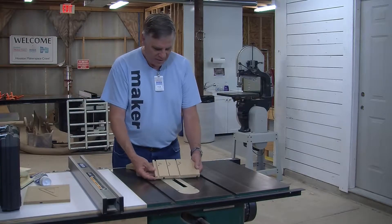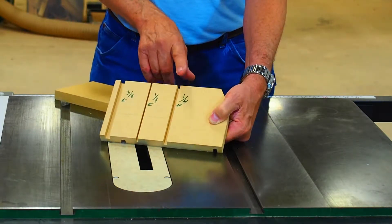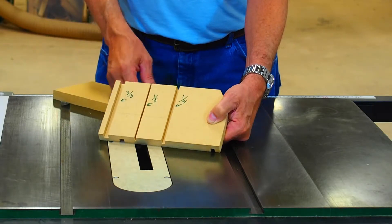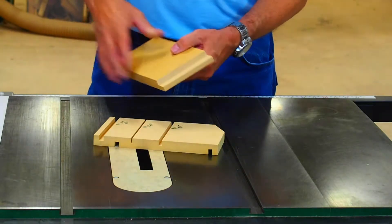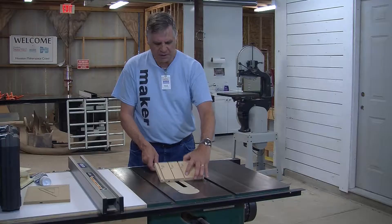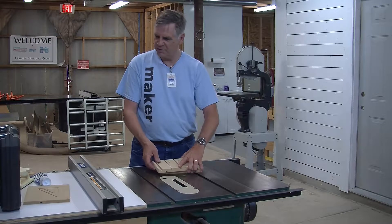Here are some example dado cuts. This is a 3/8ths inch and this is a quarter inch. This eighth-inch one was actually cut on a SawStop. The narrowest we can cut with a dado blade is a quarter inch, so if you want anything below a quarter inch, go to the SawStop and use multiple passes. The dado can also be set wide, and with a special fence attachment we can cut rabbet cuts. Generally dado cuts are about a third of the way through the wood, though it all depends on your design.